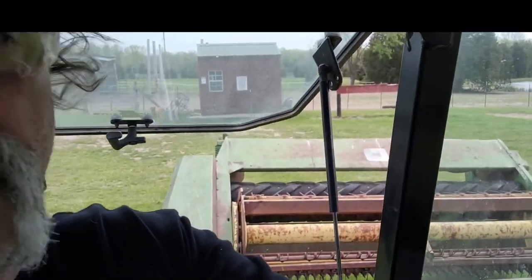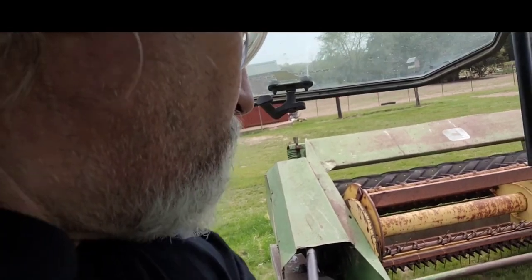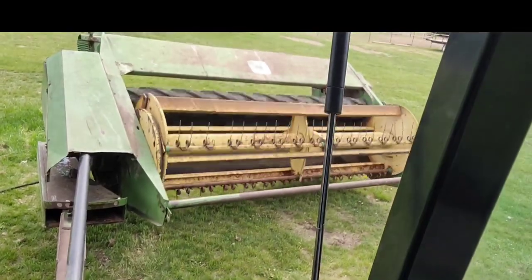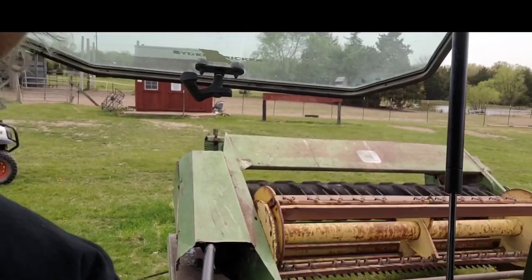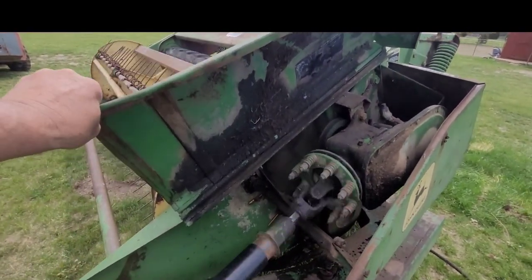Getting ready to pull the PTO on. I'm gonna drag it up here just a foot or two, let's see how she goes. Okay y'all, here we go. That's what's up! Let's get down and take a look at it. All right, there it is — so far so good.